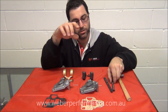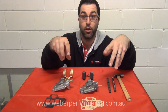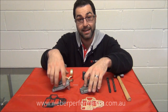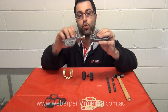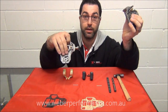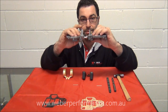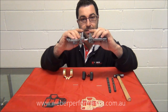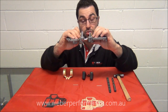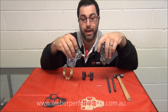A couple of things to mention: customers often ask whether they can exchange floats — replacing a brass float with a nitrophil float or vice versa. We can, however we need to pay attention to the differences in the top covers. Early model tops, for example DCOE 9s and 13s, run a brass float and have significantly longer tabs than later model carburetor tops where a nitrophil float is installed — almost a 10mm difference in height. We just need to be aware of that and make the necessary modifications.